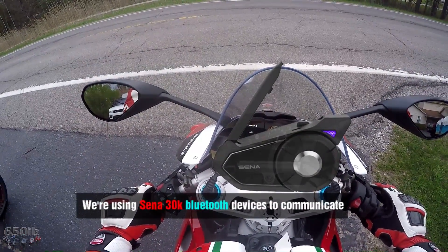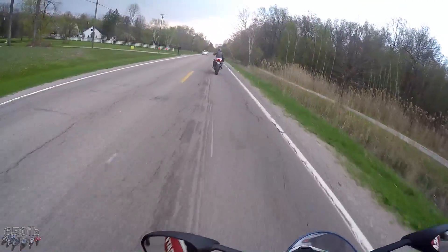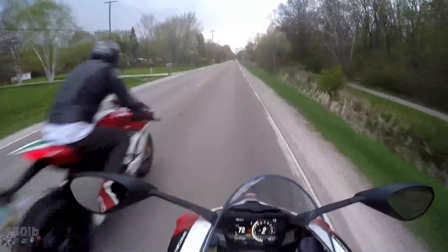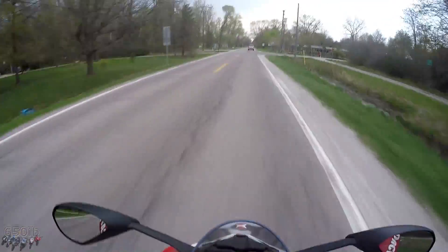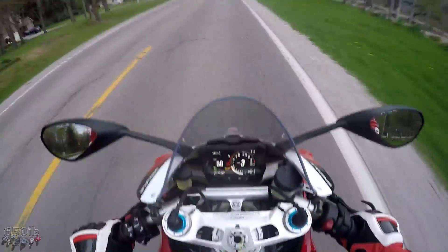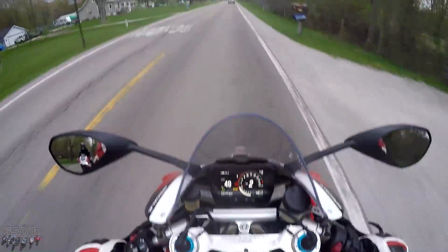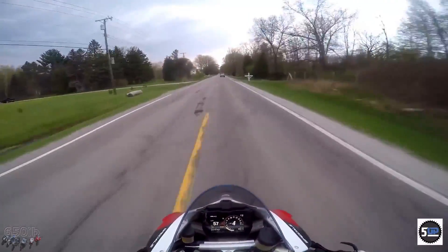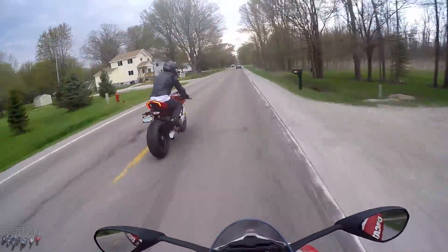This thing rides stiff in race mode. First ride on the Ducati V4 — what a goddamn blast! Auto blipper works great. The gauges look like a freaking Lamborghini Aventador. You can definitely tell they have some Audi Volkswagen influence.